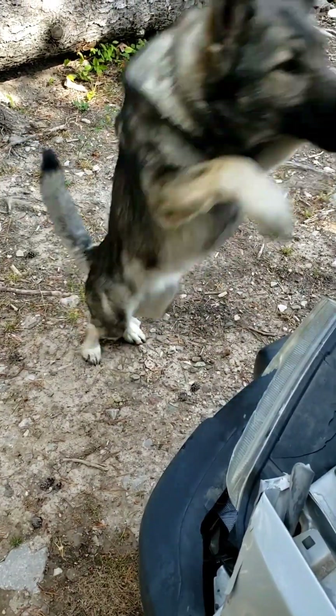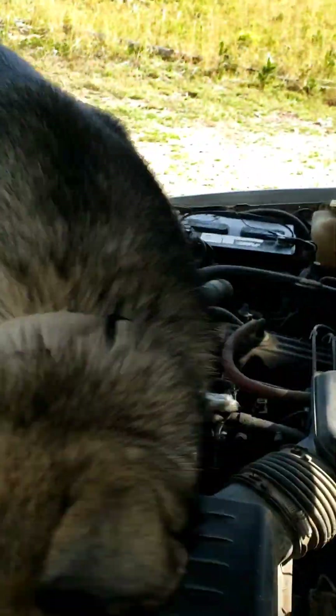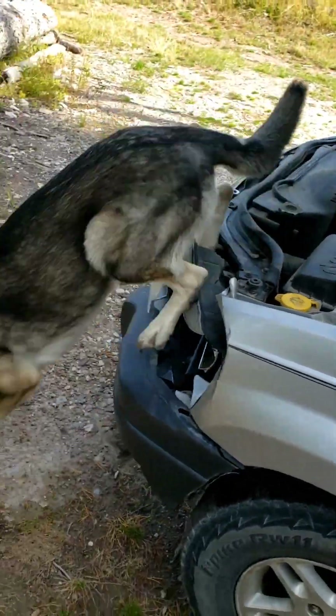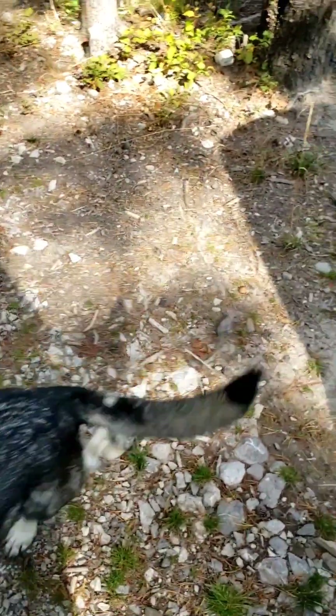What do you think, Karma? Can we fix it? Get up — what are you doing? Get down, you dumbass.